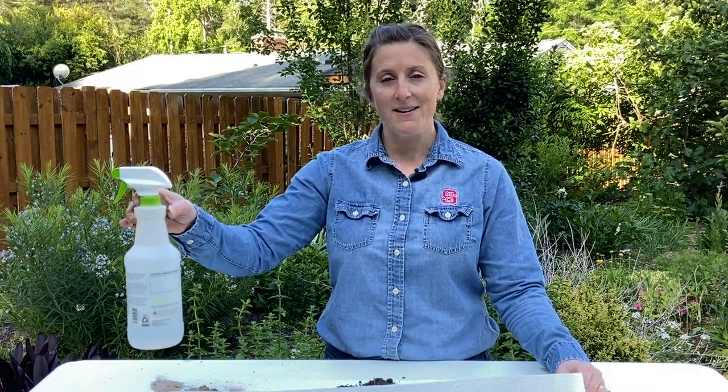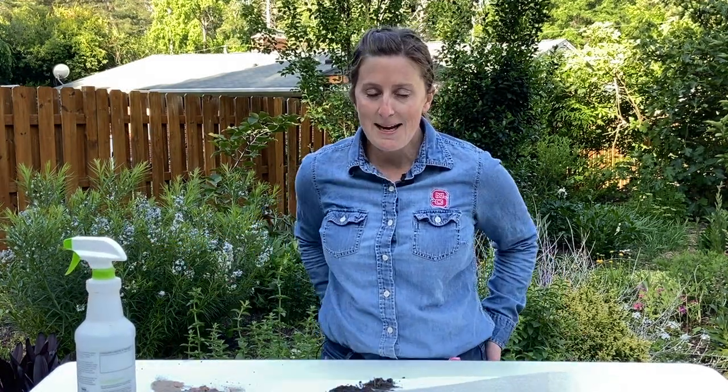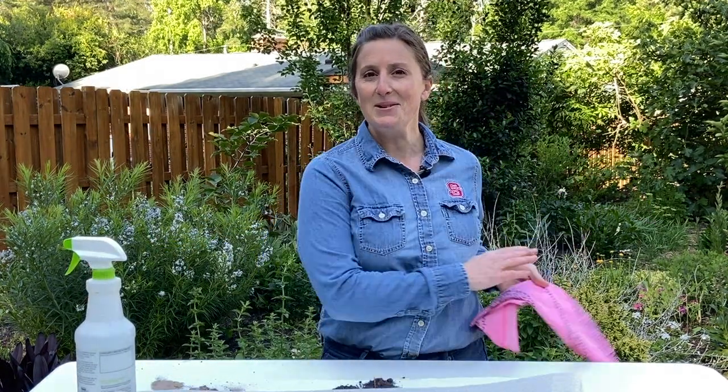Soil scientists have another test they do called making a soil ribbon, and I love this because we get to get dirty. So grab a rag so that you can clean your fingers.